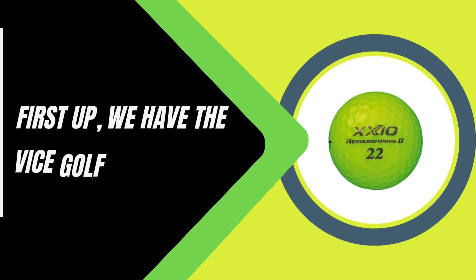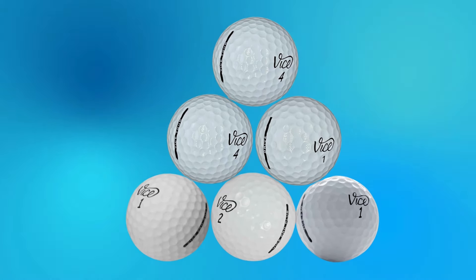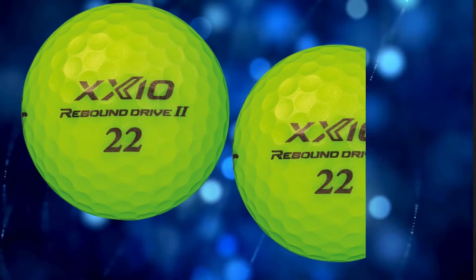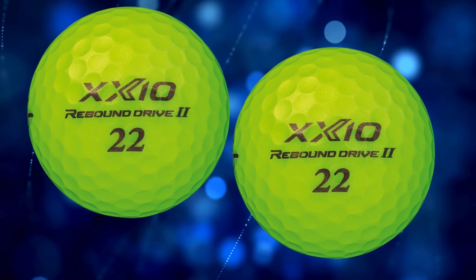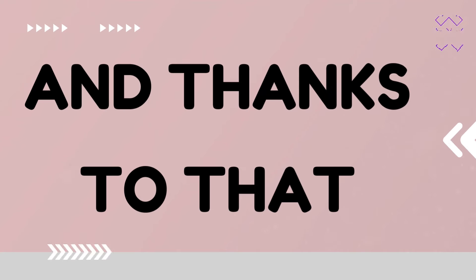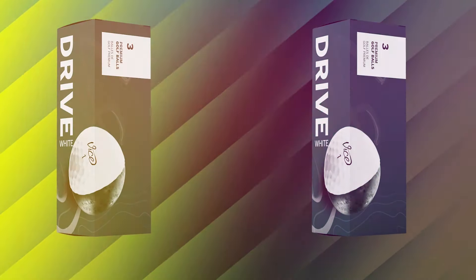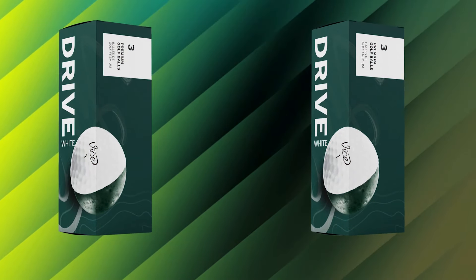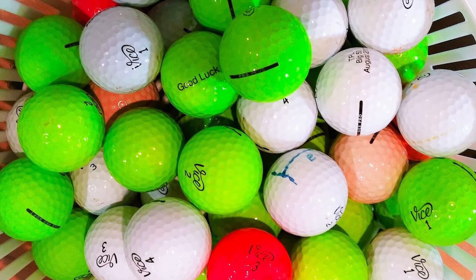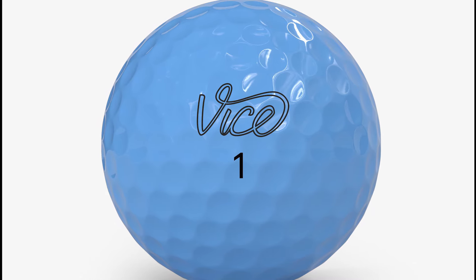First up, we have the Vice Golf Drive Ball. Let's talk about the heart of the ball, the High Energy Speed Core, or HES Core. This core is engineered to transfer as much energy as possible on impact, helping you get those extra yards even if you don't have the fastest swing speed. And thanks to that durable surlyn cover, you're getting a balance of durability and playability. Not only does it last longer, but you also get a soft touch on your shots. Plus, it's anti-cut resistant, which means you don't have to worry as much about scuffs or cuts if you hit the rough or find yourself in a bunker.